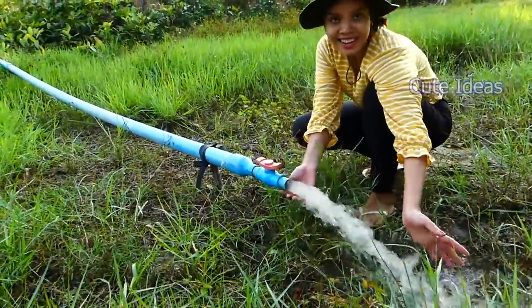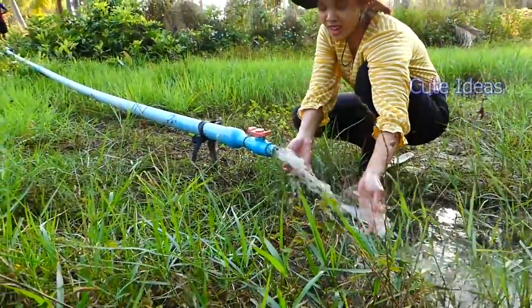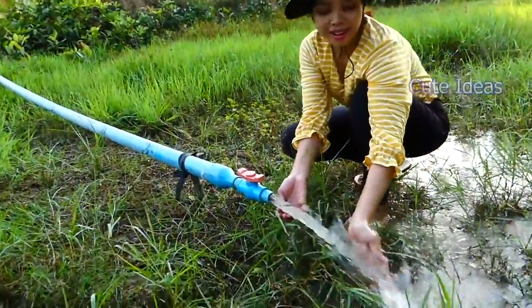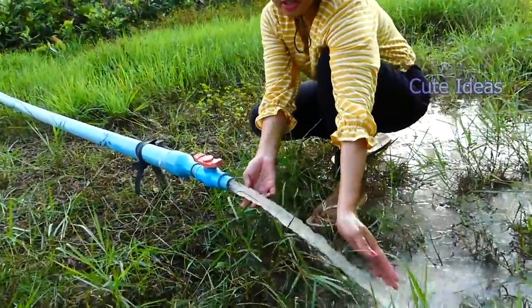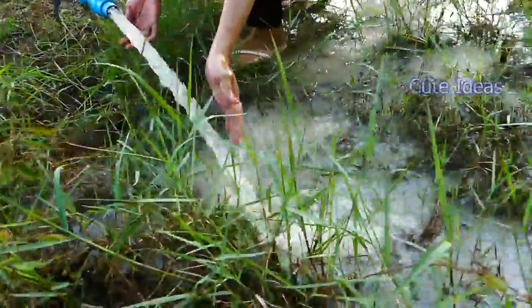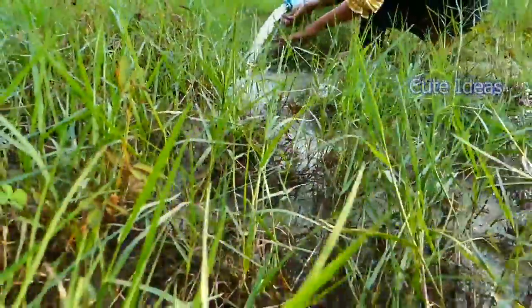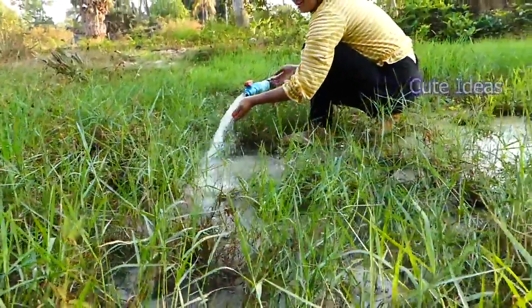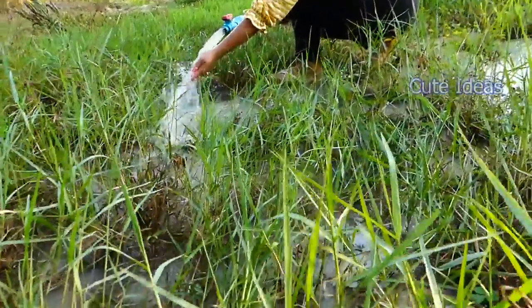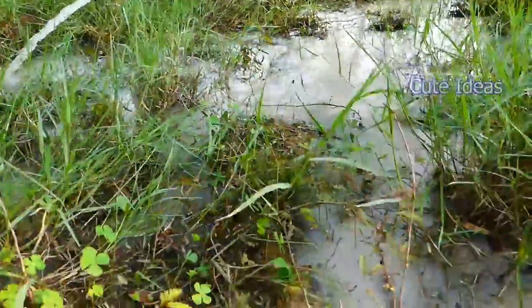My idea is very nice! The water flow is very strong. Everyone, you can follow my idea — it's so wonderful. The water flowing is very strong. It's so strong!